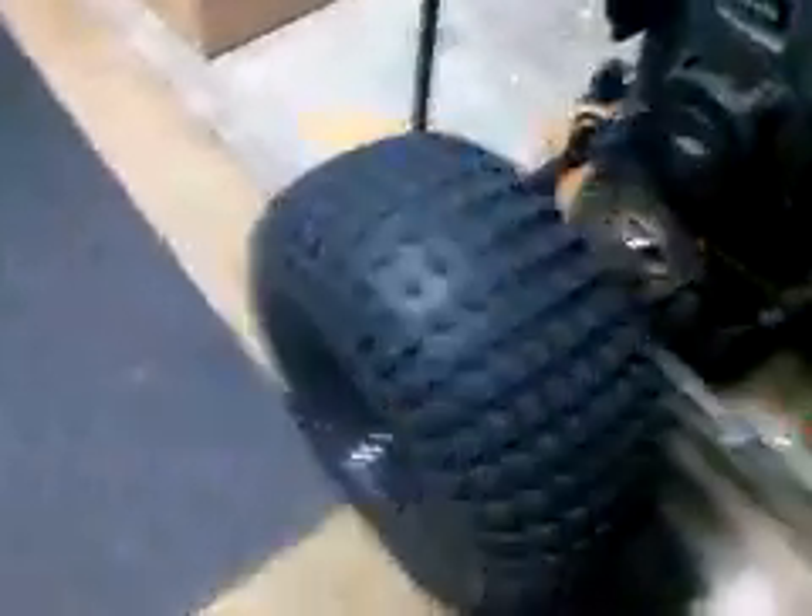Okay, this is the video of my go-kart, but I have a question about it that some of you might know.